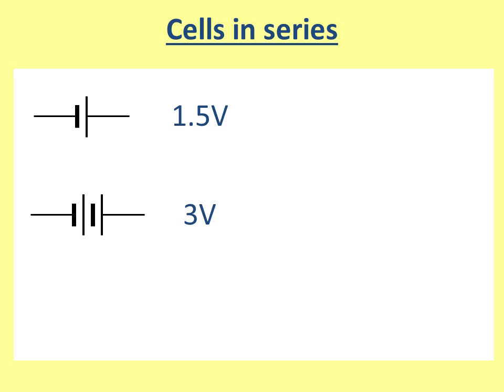We add them together because they're placed the right way round — it goes negative, positive, negative, positive. It doesn't matter which way round you have it as long as it alternates between negative and positive. If I had a third cell, and all the negatives are touching a positive, then this is the right way round — this would be four and a half volts. If I had 10 of them it would be 15 volts, and so on.